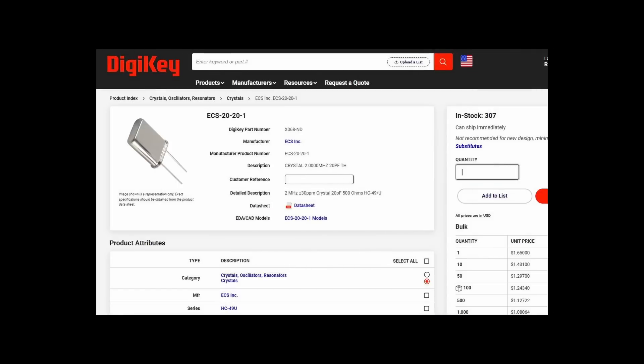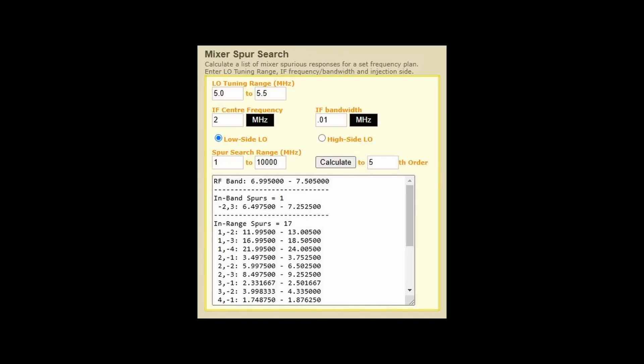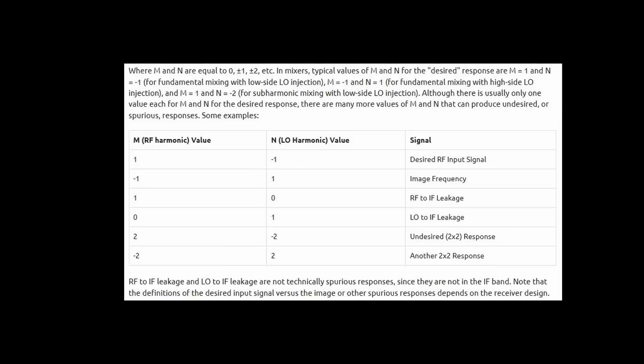Using frequencies much lower than this gets you into possible broadcast band bleed-through. Many image-swapping type receivers were using IFs around 1.5 MHz but ended up with broadcast band interference. Also, there are spurs associated with all superheterodyne designs — a receiver typically generates various undesired signals called spurs, such as harmonics of the local oscillator or products and sums of their harmonics. This receiver scheme is very clean, with only one in-band spur susceptibility in each band.